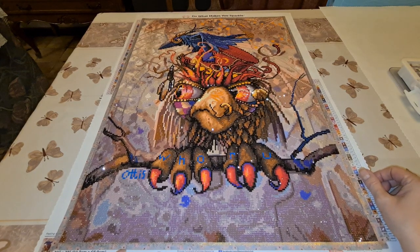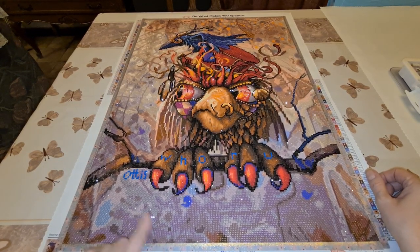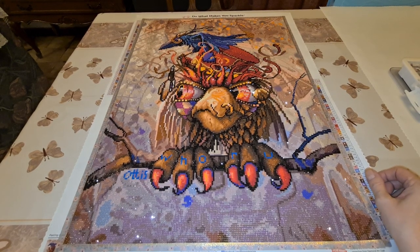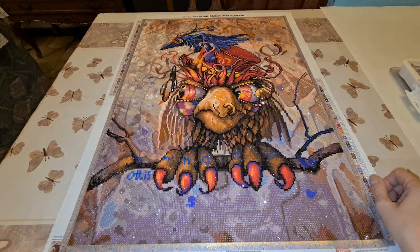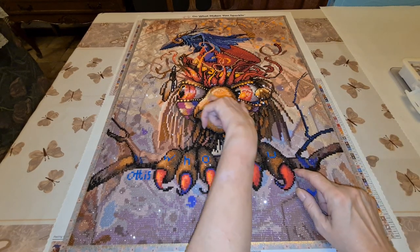You're not saying one more bird. Yep, this is the last bird. This is Otis, Who Are You? by Richard Lorenz. This is a 50.7 by 68.9. And I think he's very cute. It's like he got something on his mind, because he's looking this way.